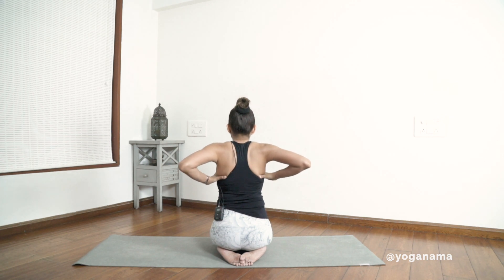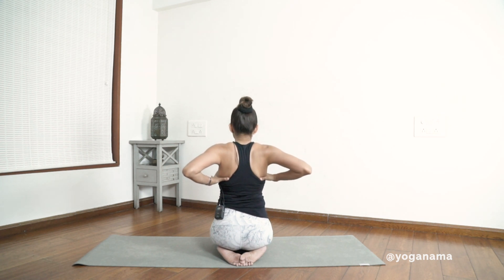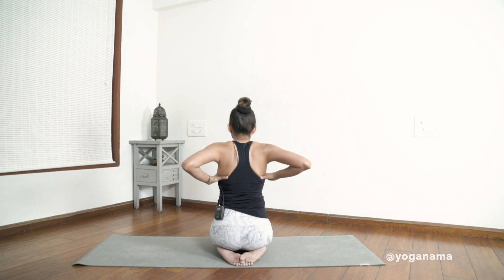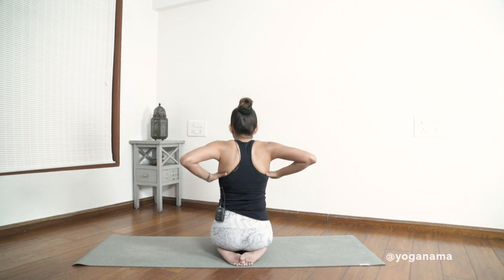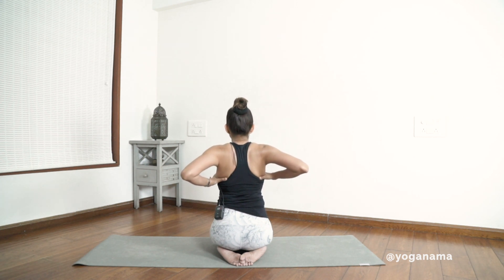Inhale and exhale for one. Inhale, exhale for two. Inhale, exhale for three. And release.